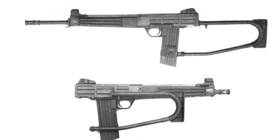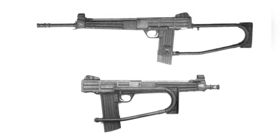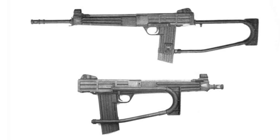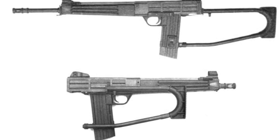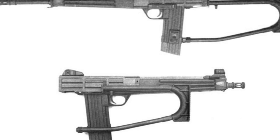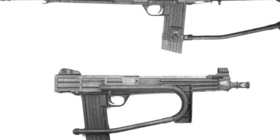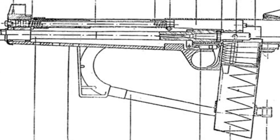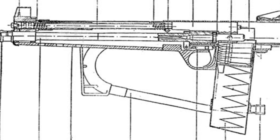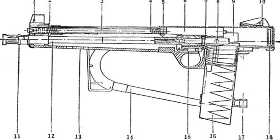The long and short versions of the MKS Assault Rifle weigh 2.75kg and 2.36kg respectively, with lengths of 868mm and 634mm. When folded, the lengths are 751mm and 517mm respectively. The theoretical rate of fire is between 750 and 1100 rounds per minute, with the long-barreled version having an initial muzzle velocity of 975 m/s and an effective range of 400m.